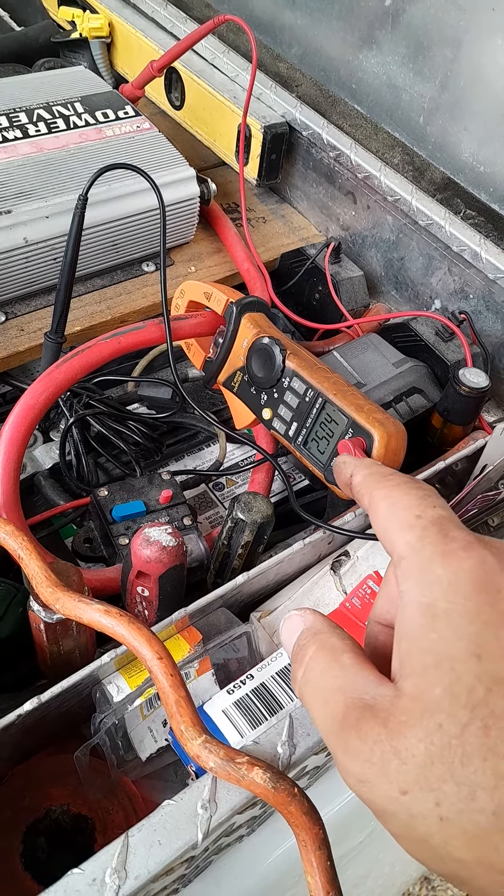It's weird because you can see the voltage shut off — those are the capacitors discharging — and then it comes back. The only thing I can figure is there must be some kind of thermal overload or something inside this breaker.